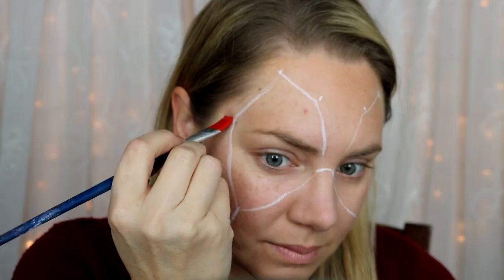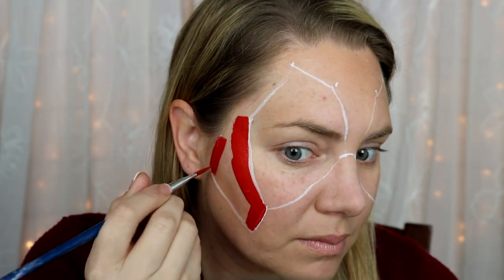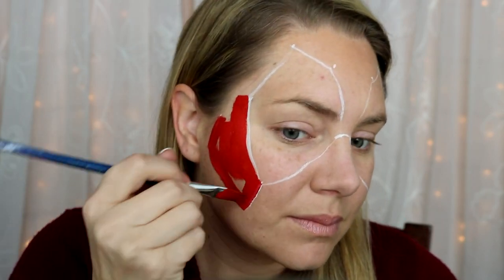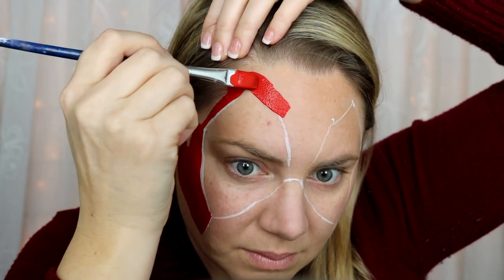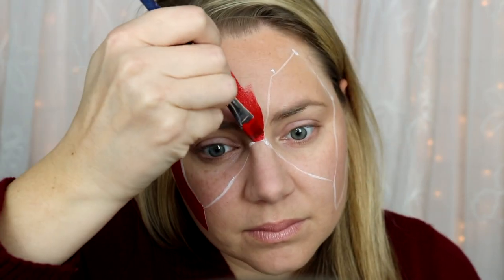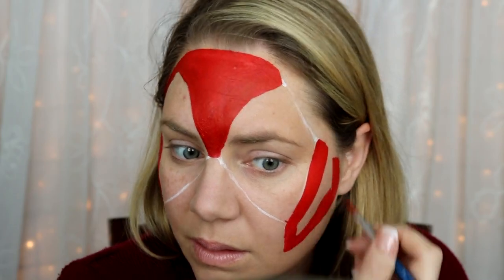Now it's time to fill in with some red. I'm using a flat brush, which helps you get really straight lines easily and fills in the whole space very quickly, making your job a lot faster and easier. I'm using Kryolan regular red — it's just the perfect bright superhero red. I did the red before the black eyes so I didn't have to contend with any of that black.